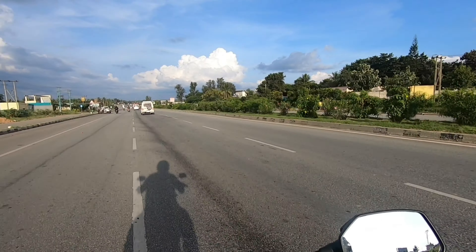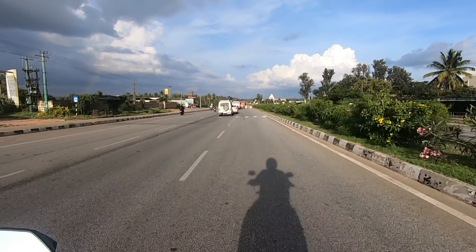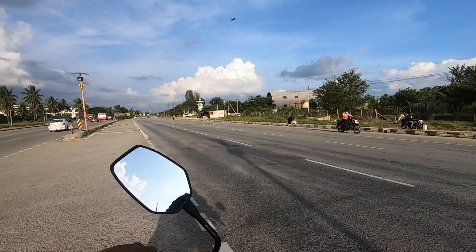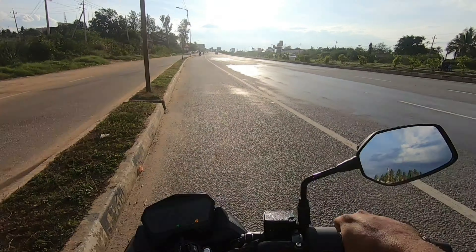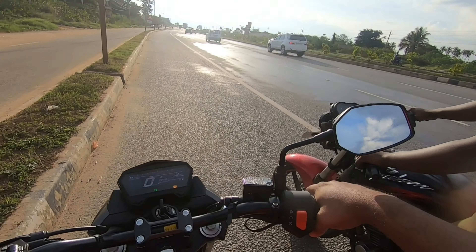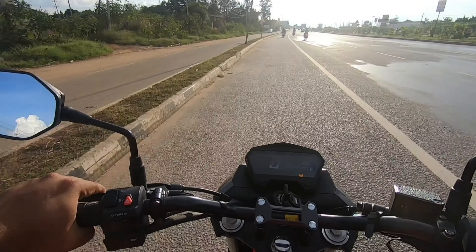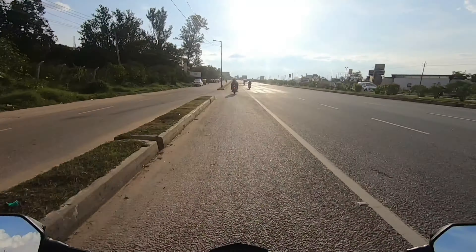I can easily hug the tank with these tank extensions, which makes it more engaging. The seat also has very good padding, and the ergonomics are perfectly contoured so that you are nicely tucked into the bike. The switchgear quality seems to be pretty decent — good job from Hero.